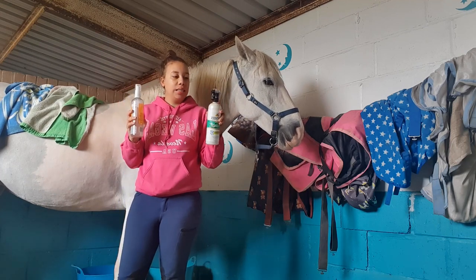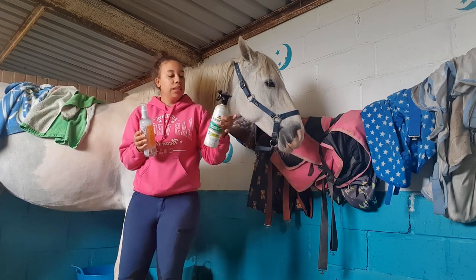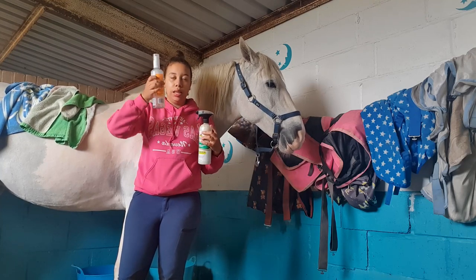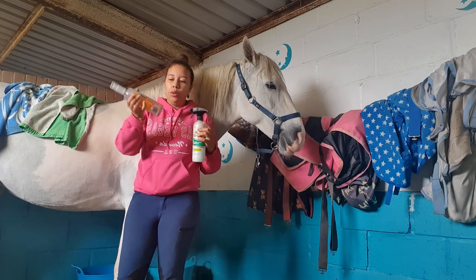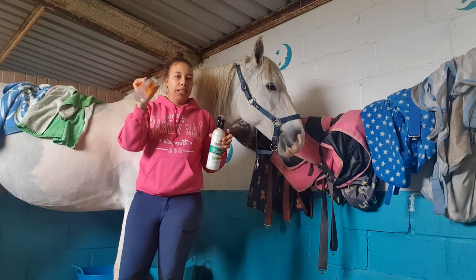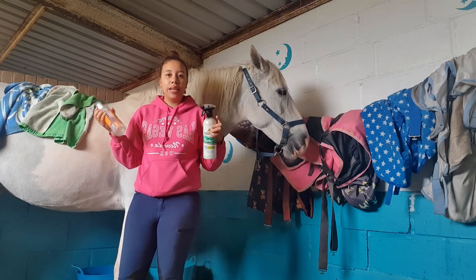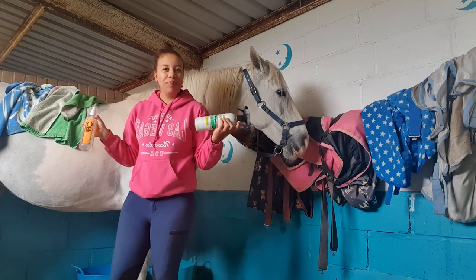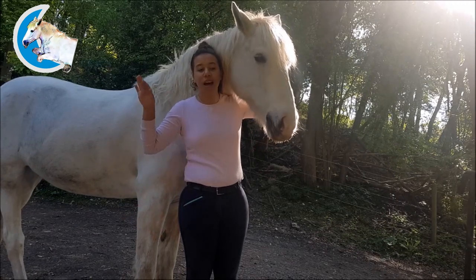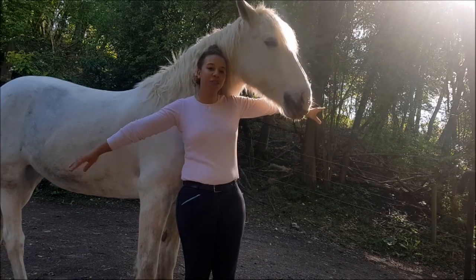I much prefer the Naff one to the Show Sheen one. I like that the Naff has a pump where the Show Sheen does not, and I like the formula of the Naff better. I don't like the smell of the Show Sheen. The Naff has a purple hue which I think really helps with the white. So Naff has won this one. If there are any other stain removers you'd like me to try, comment down below. Don't forget to like and subscribe — hope you enjoyed the video, bye guys!